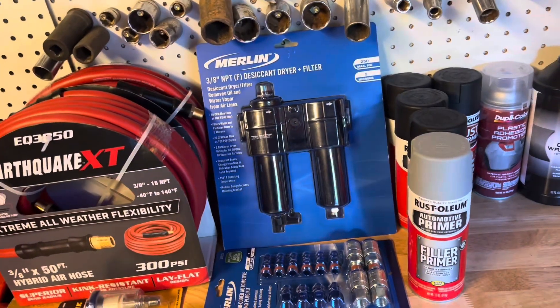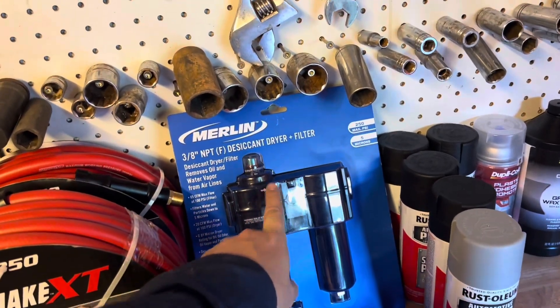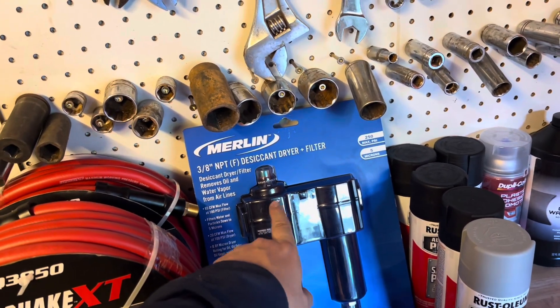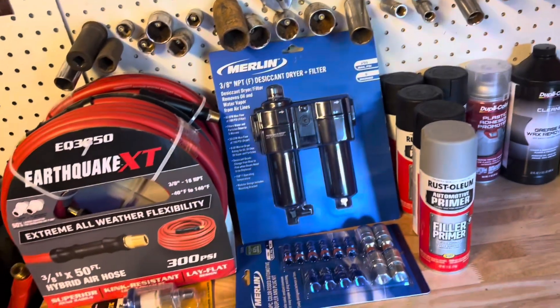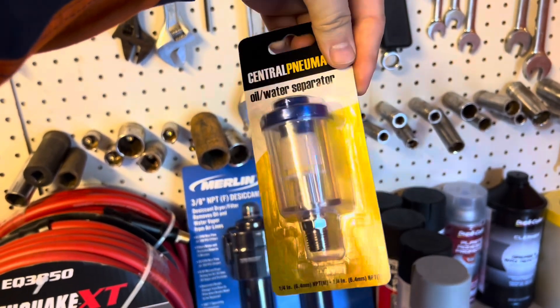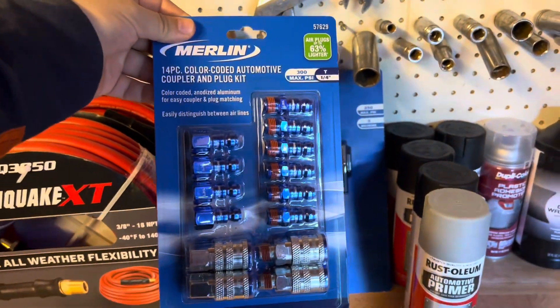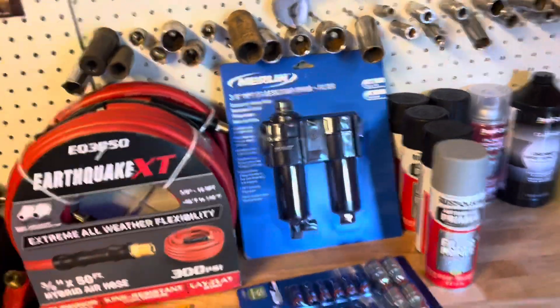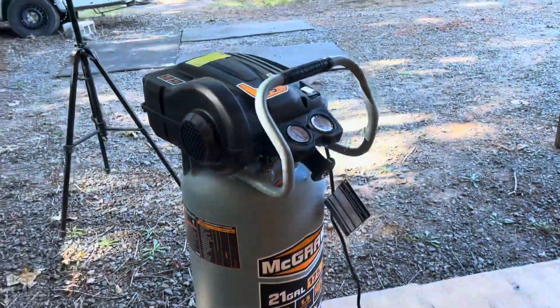For the compressor I picked up this dryer system — this removes all the oil and water from the airlines, which is good. I'm going to place this in-line as a gun oil and water separator. It's kind of important, and I got some fittings here to basically attach all of that to the compressor.